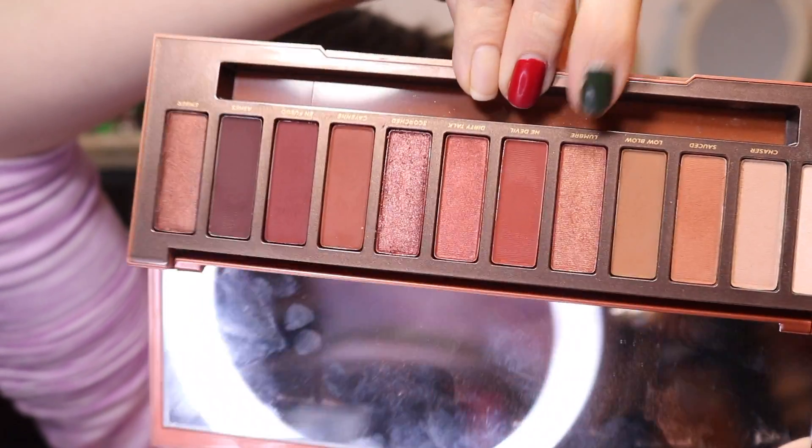And then I'm going to take the shade Lumber — I think that doesn't look right but I'm going to say it. I'm going to take that and place it right on the center of everything. It's not starkly different from Scorched, but it's different enough.